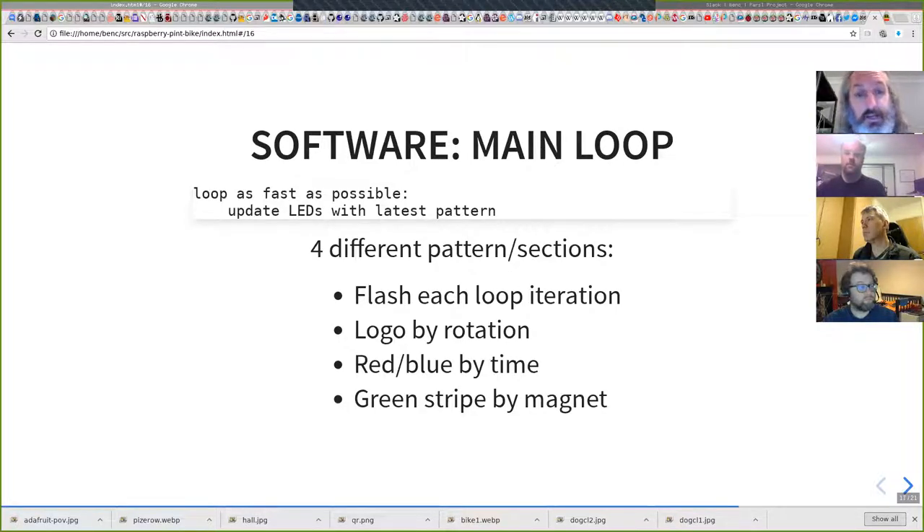I have a main loop that runs as fast as it can and has four different patterns. There's one that flashes a yellow fire effect every loop iteration. There's a thing that tries to project a logo — I can't really show it because it's pretty crappy, but I'm trying to get it working. There's a green stripe that comes on every time the magnet passes, and there are red and blue stripes that vary by time.